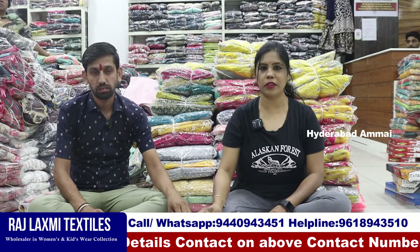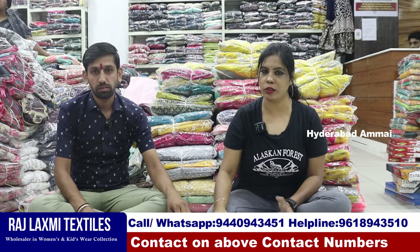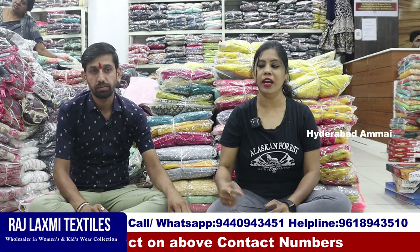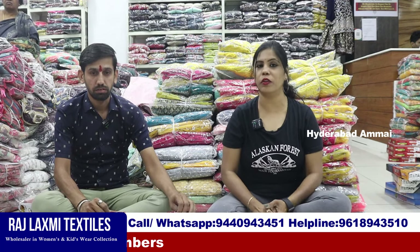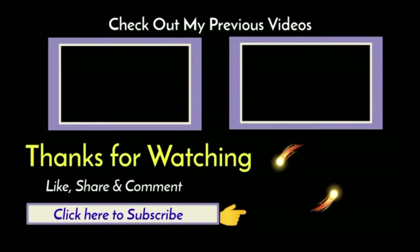Thank you so much for watching. If you like the video, please share the video and subscribe to our channel. Thank you so much. See you in the next video. Thank you.